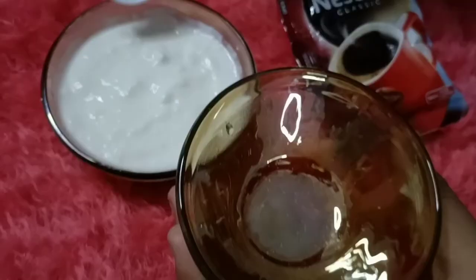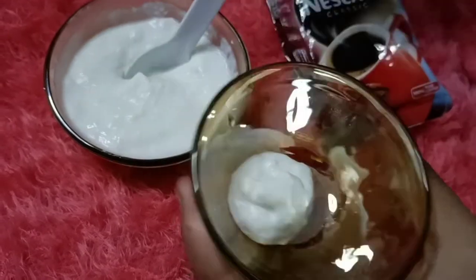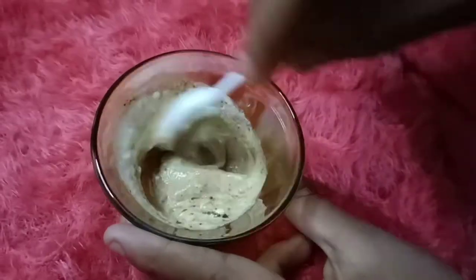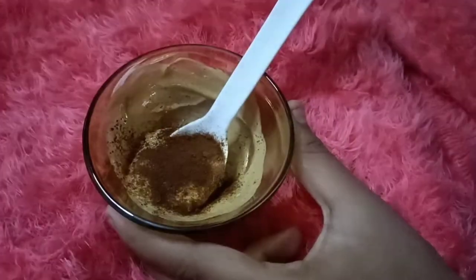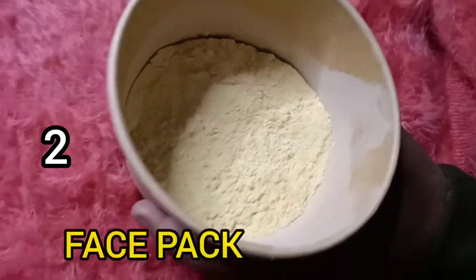For the first face pack, you need curd and coffee powder. Curd will moisturize our face, and coffee will lighten and brighten the skin. So our skin will be glowing because our skin is dull in winter. You can make this face pack easily and put it on your face.